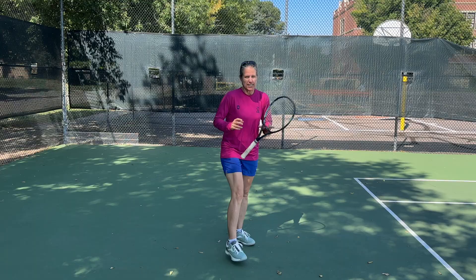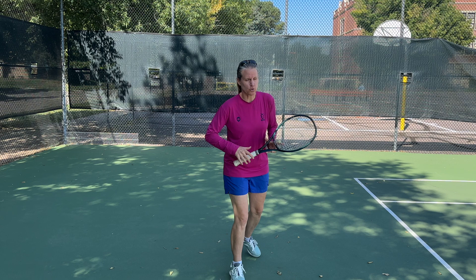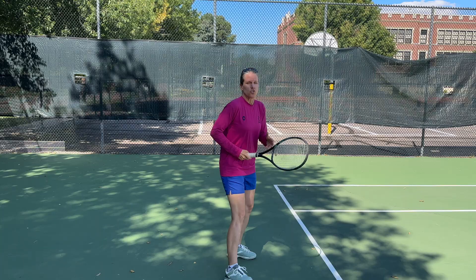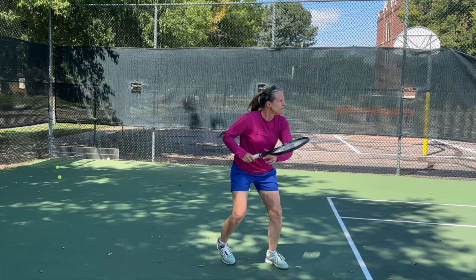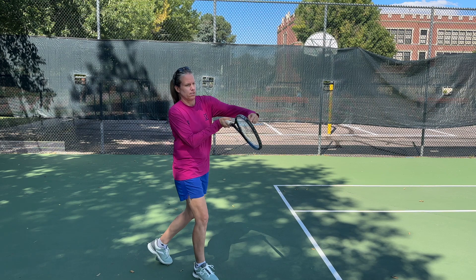Another reason why your racket face might be open is that you're falling off the shot. There's a difference between hitting off the back foot and falling off the shot. Falling off the ball means your entire body weight falls backwards and your head is no longer over your center of gravity. When that happens, a lot of the time the racket face is open and you launch the ball long. This can happen because you're too late in your preparation or the ball is too fast.